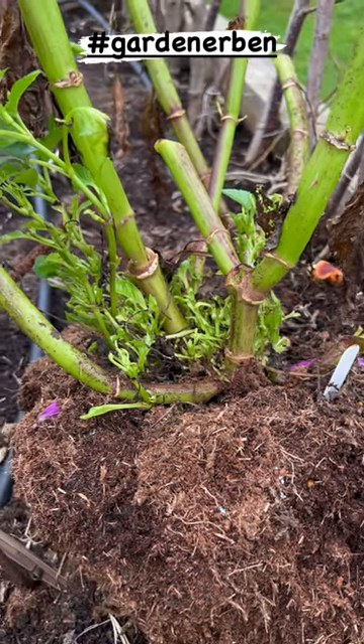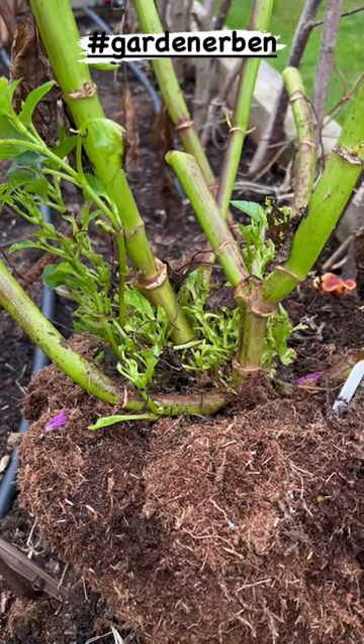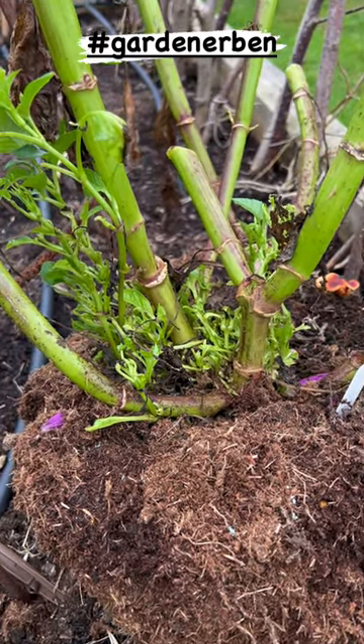Now there were no signs whatsoever that this particular plant had any form of infection until I cut it back and lifted it.